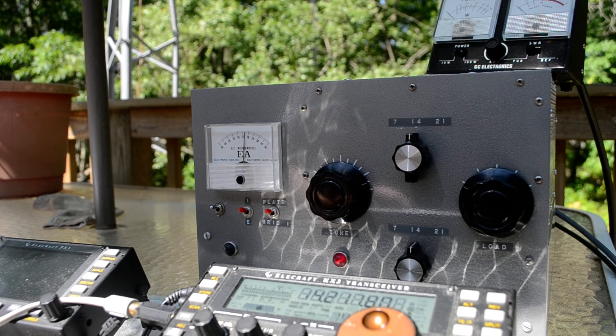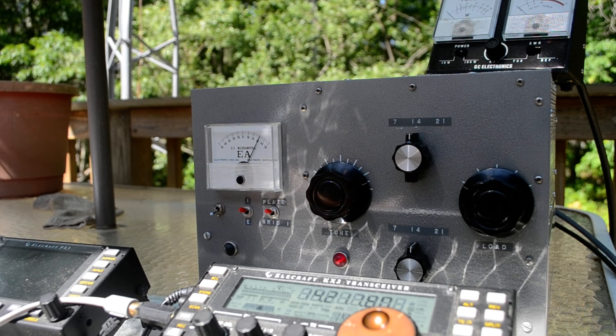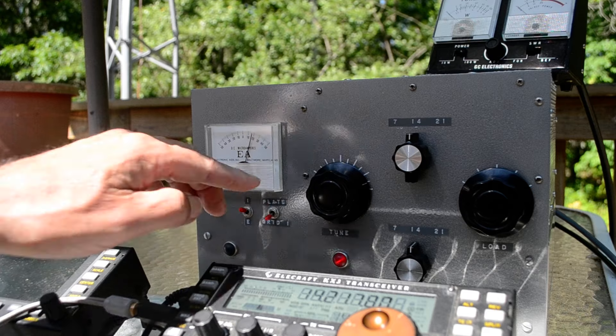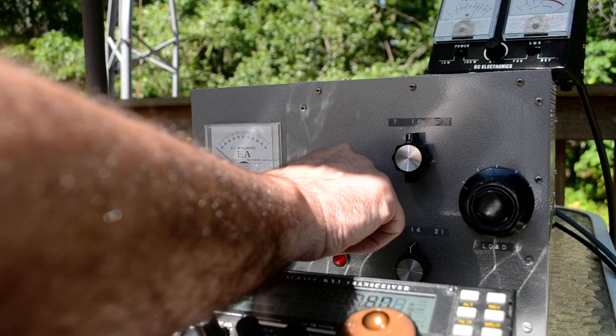The way this works is I put this down in that position and it multiplies by 10, so it's reading 30 milliamps right now — that's probably the idle current. So I peak the grid in the negative fashion, and I'll show you that. That's pretty much peaked right there.